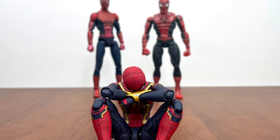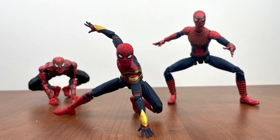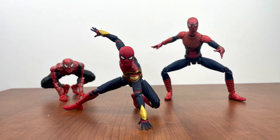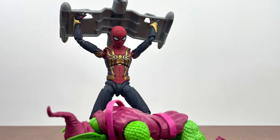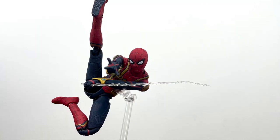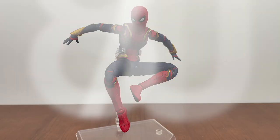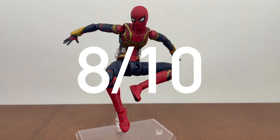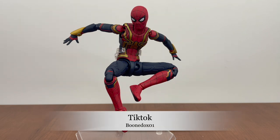I can get the poses I want, the display I want, it looks great with the Tobey and Andrew figures, and it's just a fun Spider-Man figure to have. I would definitely recommend picking it up — it's a solid 8 out of 10 on my scale. Whether you want this one or the Marvel Legends one, they're both inaccurate, so either pick one up or wait for hopefully MAFEX to announce one that is 100% screen accurate. Thank you for stopping by and watching.